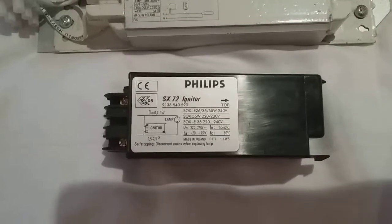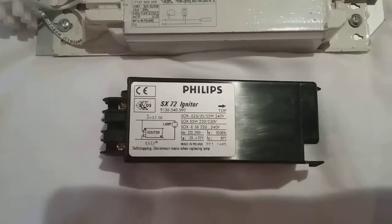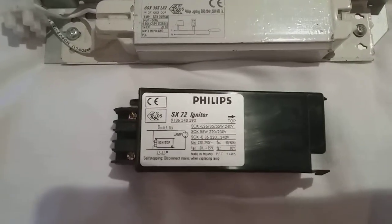This stupid camera's going out of focus. Anyway, it says 9136-540-590.